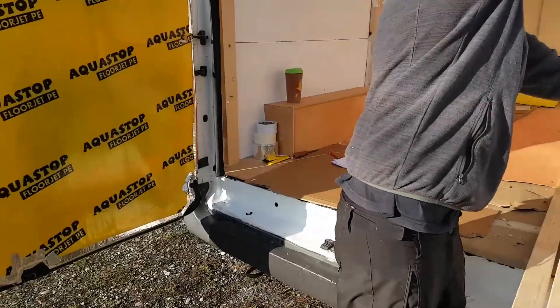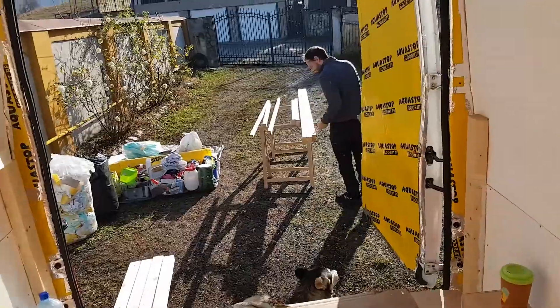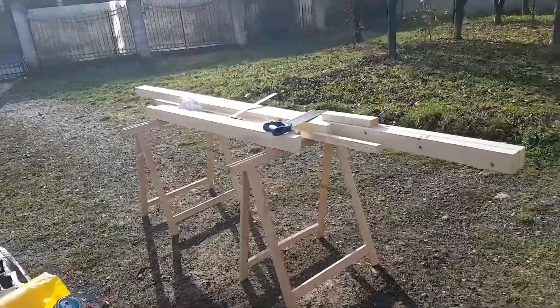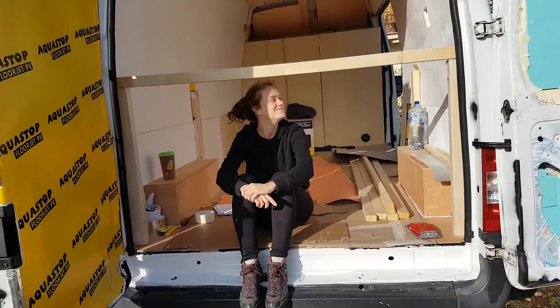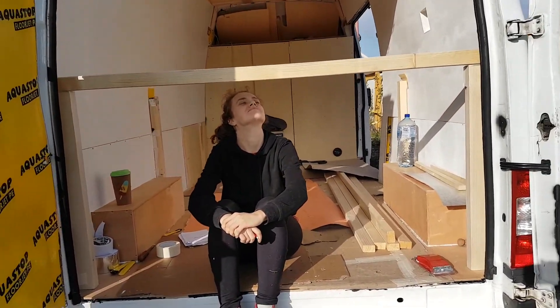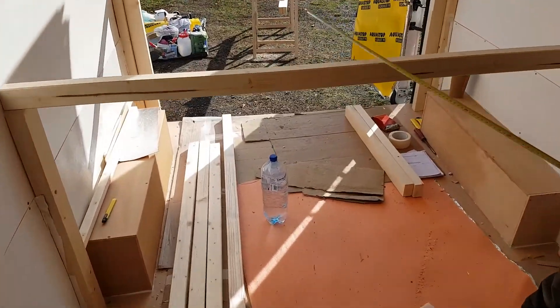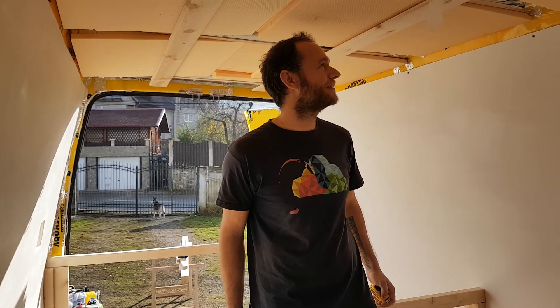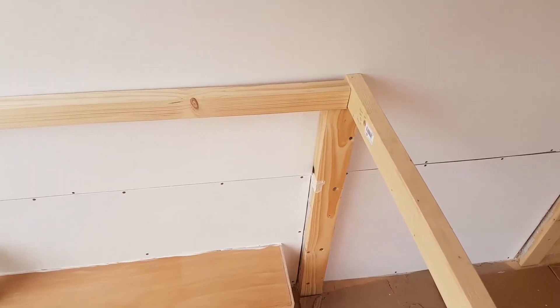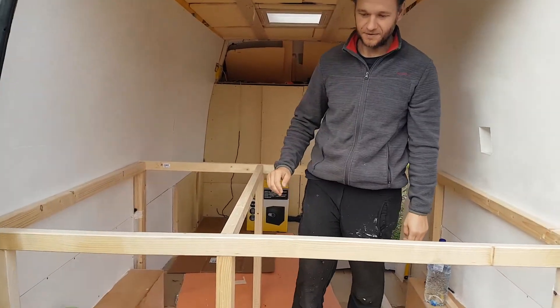We've decided to start on the bed construction. We still haven't finished our roof but we're waiting for the solar panel mounts. We're cutting them all now so that we can have everything ready before the snow hits. It's only four millimetres off. Look how high that is — there's going to be a mattress on top of that as well. It's going to be close, but I never sit up straight anyway.